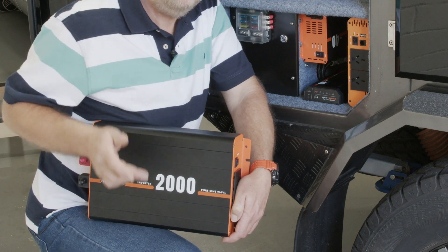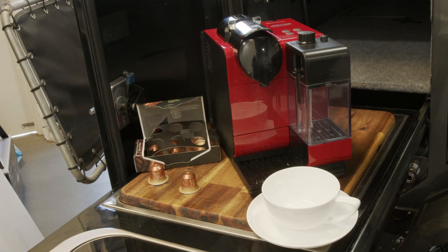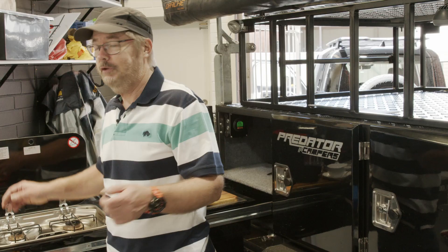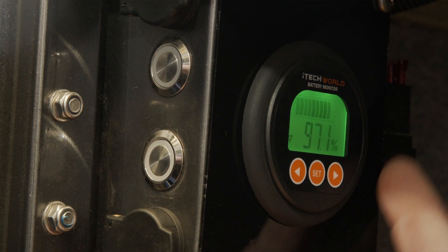Last but not least, the icing on the cake — the 2000 watt iTech inverter. This bad boy is going to be able to power all my creature comforts. Even after we've cooked up a storm, I can easily check what's going in and out of the batteries with the iTech World battery monitor.